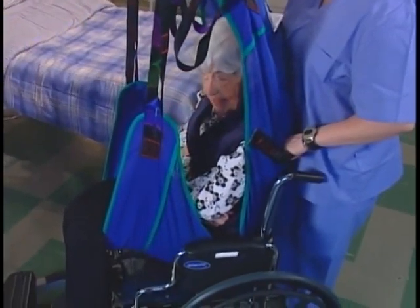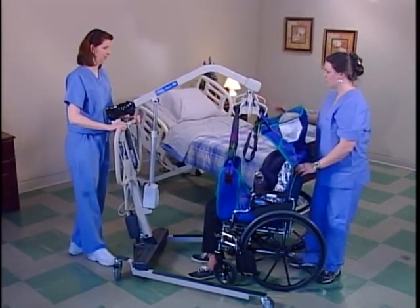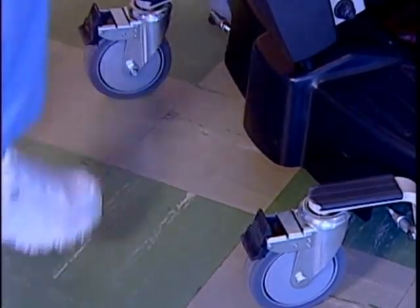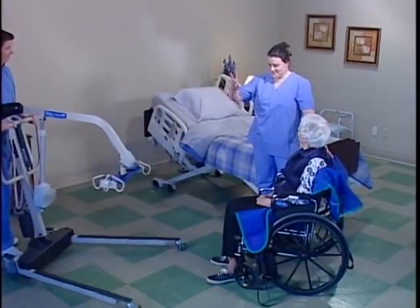Have the resident lift the leg that is closest to you so that their foot is flat on the surface. Help them if they need it. Position one hand on the resident's elevated knee and the other hand under the resident's shoulder. Simultaneously, push on the knee and lightly lift their shoulder.